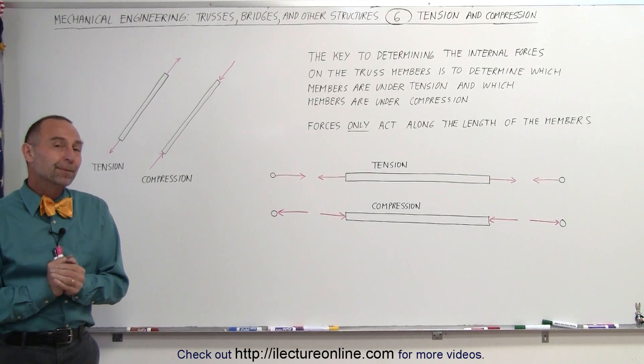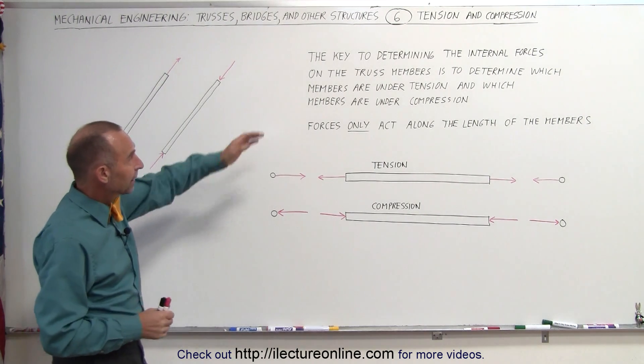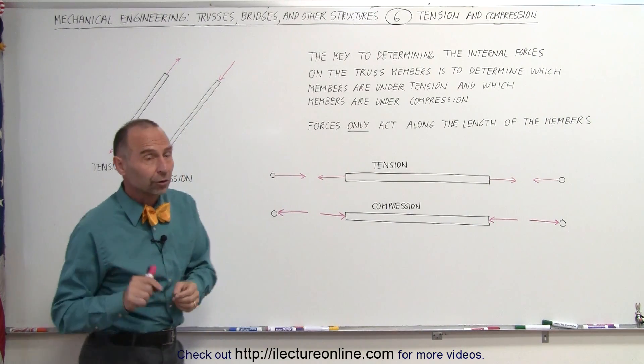Welcome to ElectronLine. The key to understanding trusses is to understand tension and compression. The key to determining internal force on the truss members is to determine which members are under tension and which are under compression.